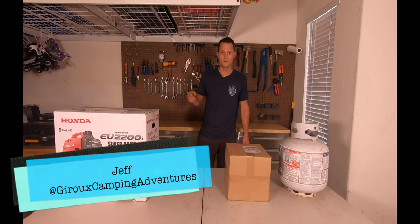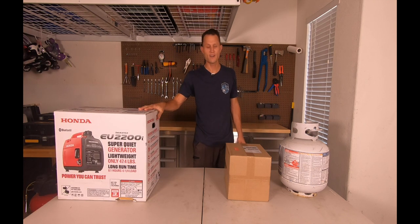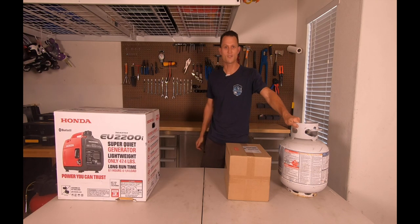Hey, this is Jeff. You're watching Giroux Camping Adventures. Today I'm going to take this Honda generator and convert it so it runs on propane.